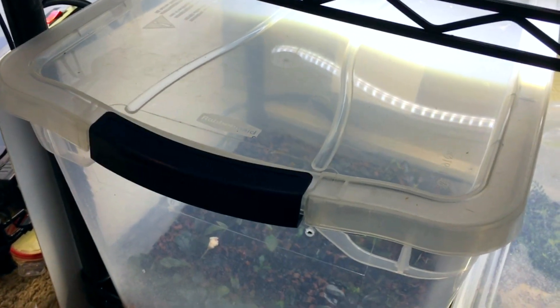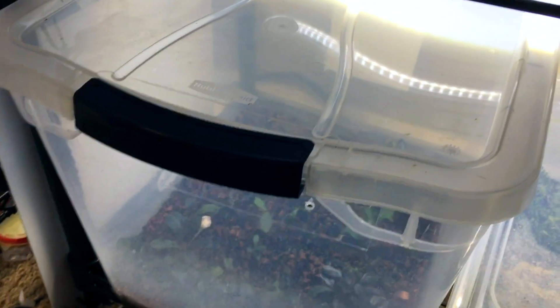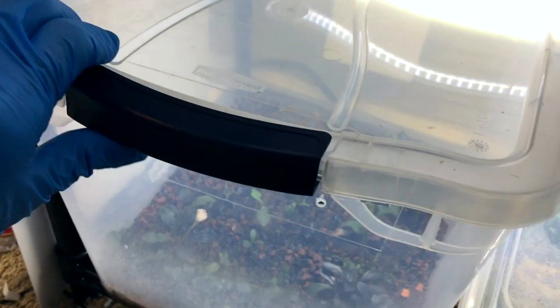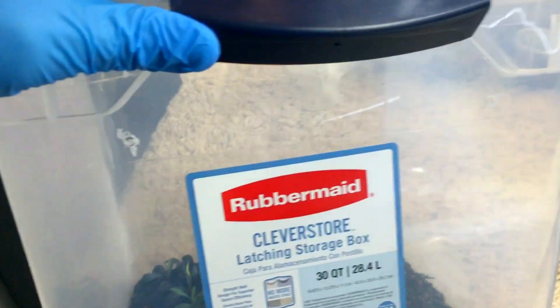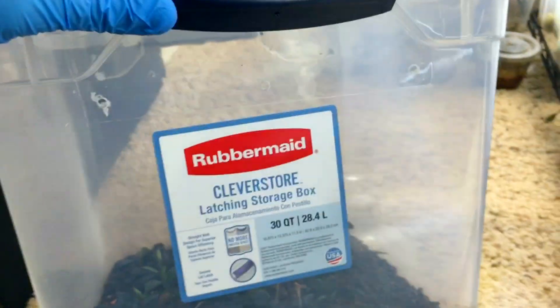This bin right here is one that I recently set up, and I generally start with a very small amount of ventilation at the beginning, and then increase it gradually if needed. So right here you can see I've just got three very small holes on the top on that end, and also three very small holes on this end near the top, and that's all there is in this huge bin.